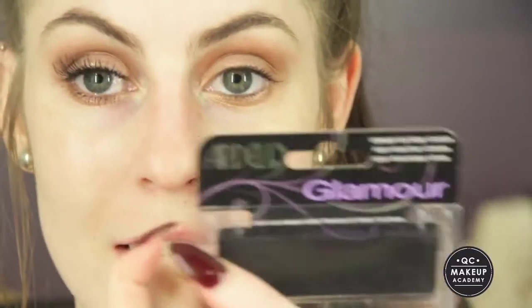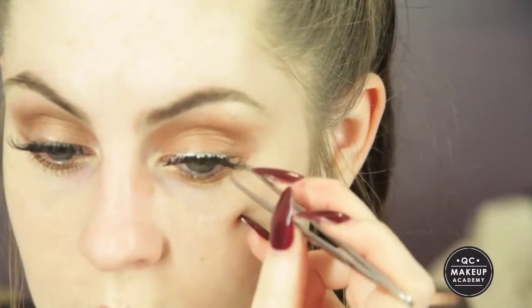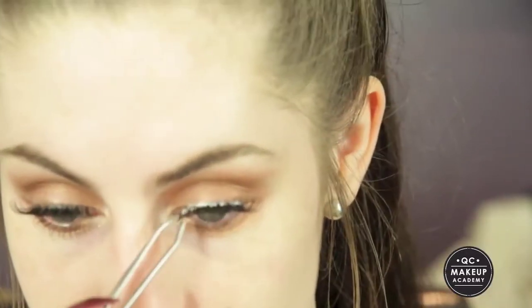Next I'm going to apply some false lashes — I'm using the Ardell Demi Wispies. While the lash glue dries I'm just going to apply some mascara, and this is the Essence Mascara. I'm going to apply that to my lower lash line and just the roots of my top lashes.